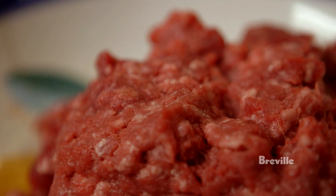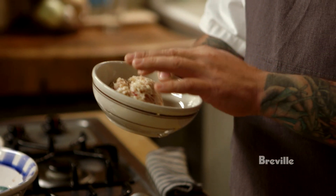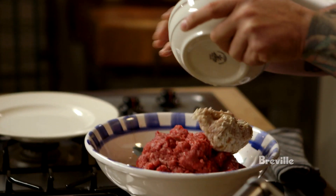First, the meat. I like to use a combination of chuck and flank. But one of the secrets is ground bacon. I came up with this idea because I love a bacon cheeseburger, but I hate fighting with the strips of bacon, so I decided to put it into the meat, just like that.